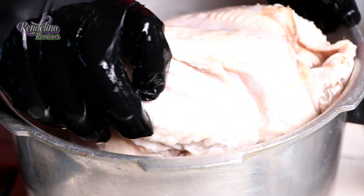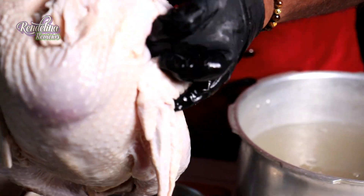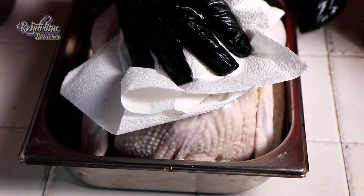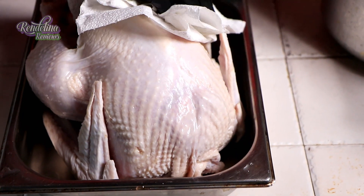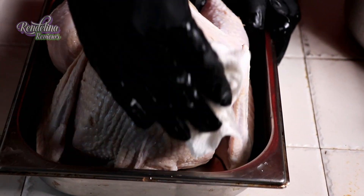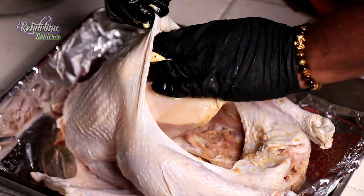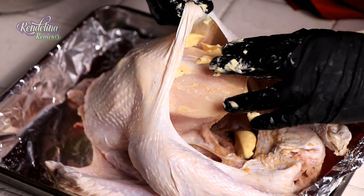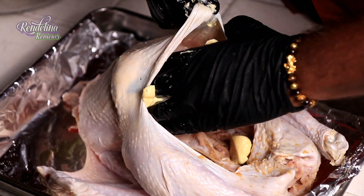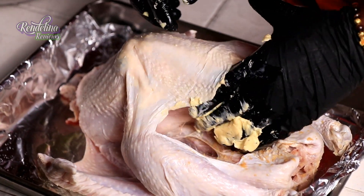When we remove the turkey from the brine, first of all we are going to pat the turkey dry, because once you remove the moisture you get a proper roast on the skin. You want that nice, beautiful golden brown color on your turkey. To keep it moist and also add flavor, I'm going to make a compound butter and we are going to put the butter underneath the skin to keep that juiciness inside, sealing all the flavors.